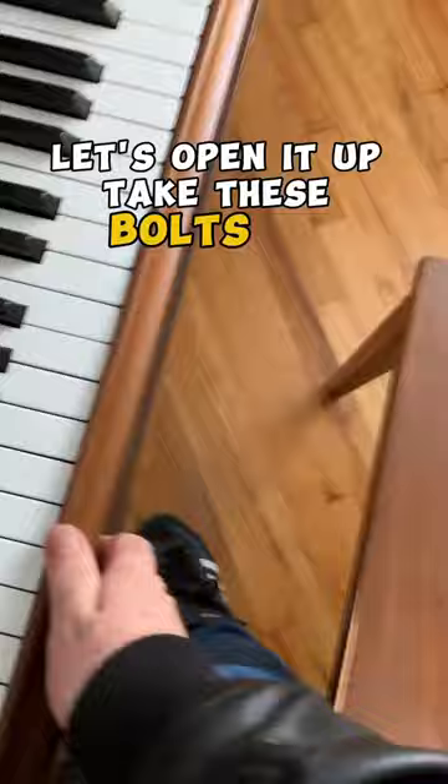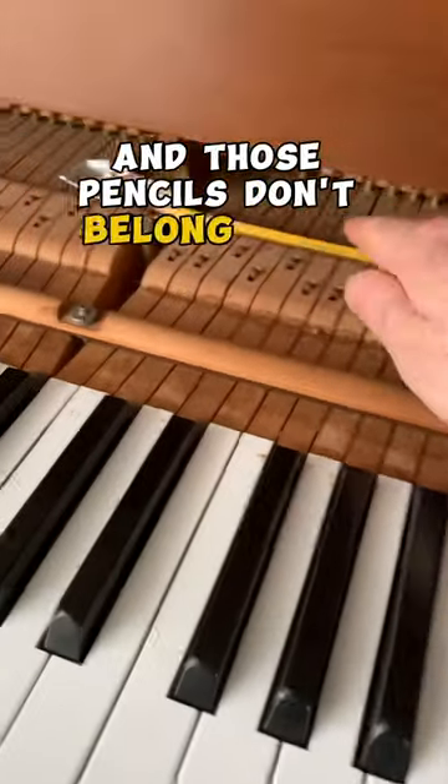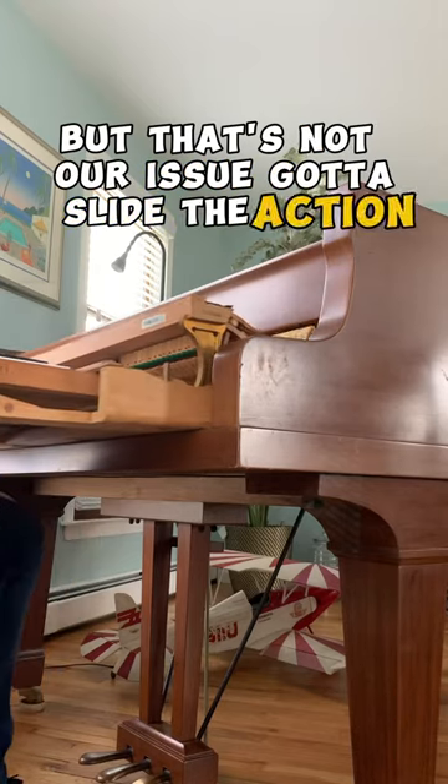Let's open it up, take these bolts out, take the key slip off. Those pencils don't belong there, but that's not our issue. Gotta slide the action out.